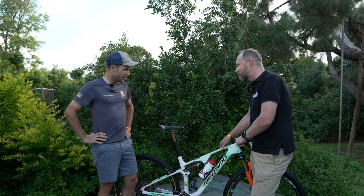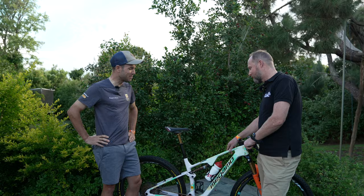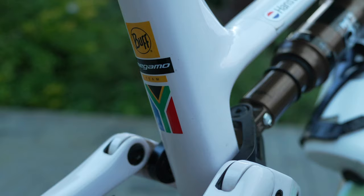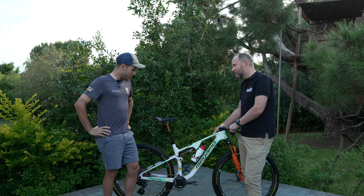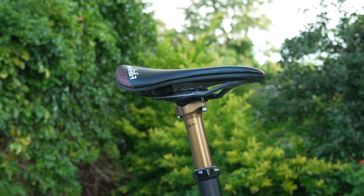Is it a custom paint job, or something we can buy? Normally we have only a special limited edition for the team, which every start of the year is a super surprise — how the Cape Epic bike will look. Every time they do a really good job. Actually this one will be available in limited edition. You can see the South African continent here, the flag and the colors look really nice. I'm super proud to have a special bike for this special race.